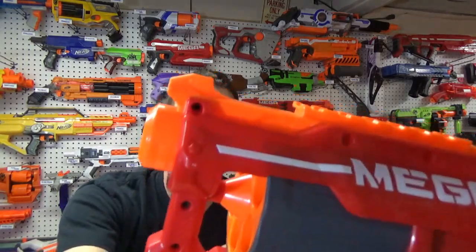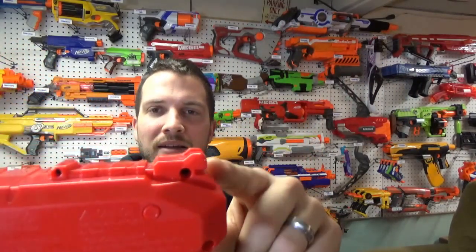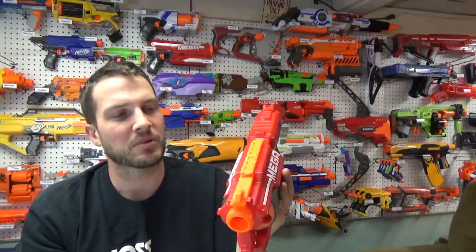I'm going to start right up here in front. The barrel is a good size to allow those Mega Darts to pass through. Up on top there is a small iron sight to use to aim better if you wanted to really aim this blaster up, and on the back is the back of the iron sight. There is an attachment rail on the top with one lock so you can put an attachment on the top of this blaster.